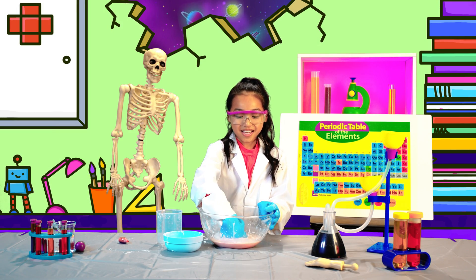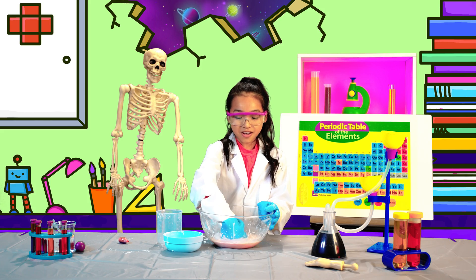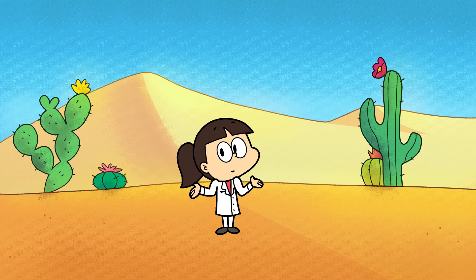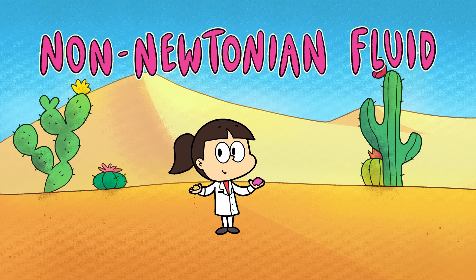Punch your oobleck. Now slowly release your hand. Ever wondered why it's so hard to get out of quicksand? That's because quicksand, like oobleck, is a non-Newtonian fluid. When pressure is applied to quicksand or oobleck, the mixture increases in viscosity, or thickness.